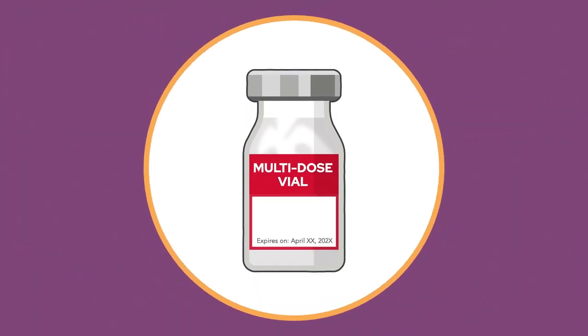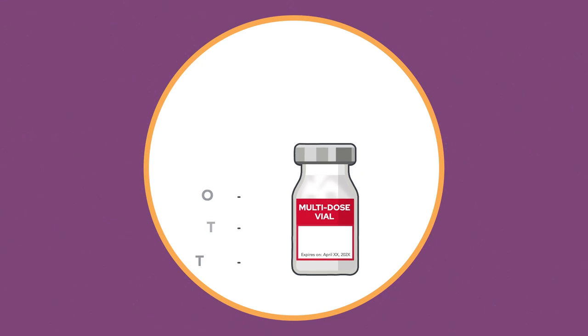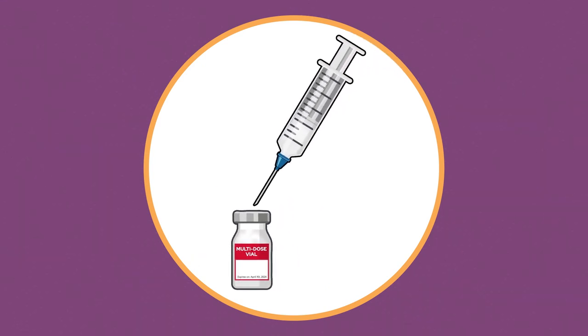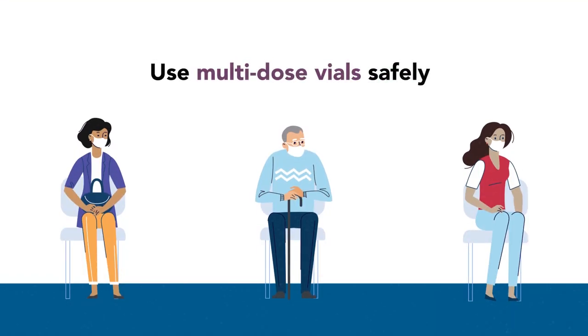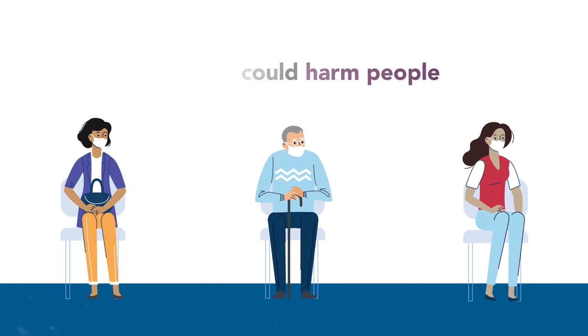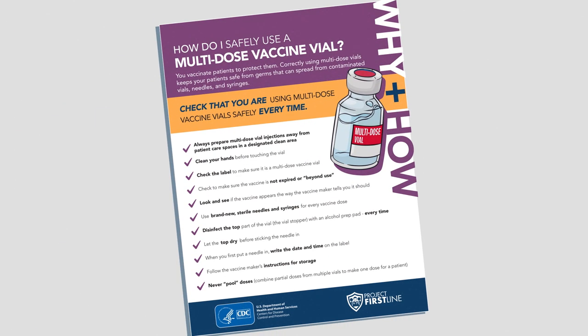Many vaccines, including the current vaccines for COVID-19, come in small bottles with more than one dose of vaccine inside of them. These multi-dose vials are accessed multiple times to vaccinate multiple people with a fresh needle and fresh syringe every time. Using multi-dose vials safely helps ensure they don't become dirty and possibly harm people. That's why it's really important to follow injection safety steps and instructions from the vaccine maker when using a multi-dose vial. Here are 10 injection safety steps to remember when working with multi-dose vaccine vials.